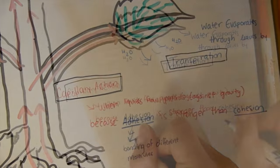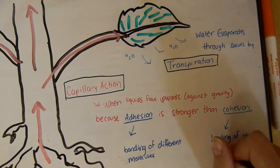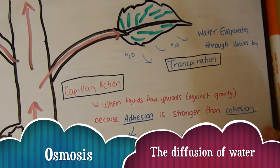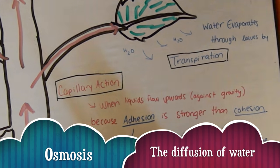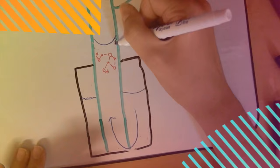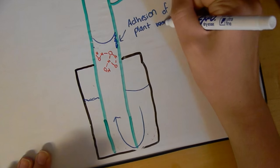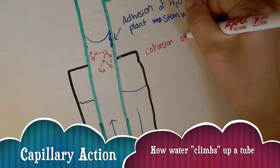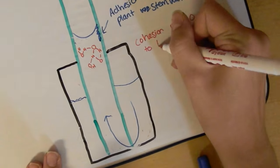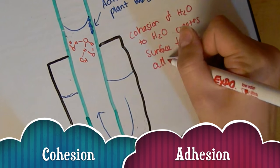But how does water travel up against gravity to get to the leaves? Water moves from an area of high concentration to low through a process called osmosis. Since there's less water inside the stem than in the vase, water starts to move inside the stem and it makes its way up to the leaves and petals because of capillary action. Capillary action happens when the force of the water-to-stem-wall bonds is stronger than the water-to-water bonds, which are called adhesion and cohesion, respectively.